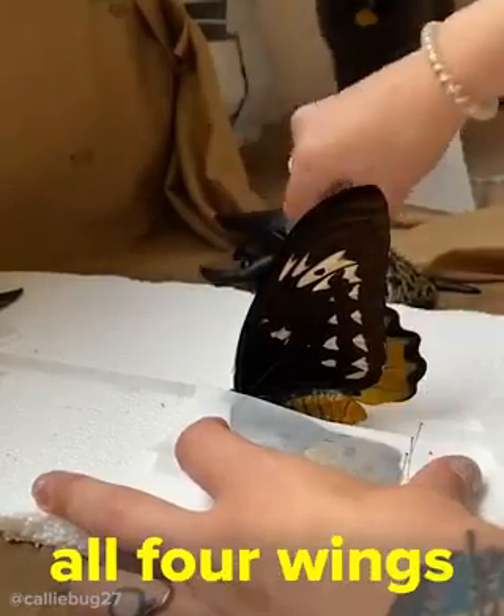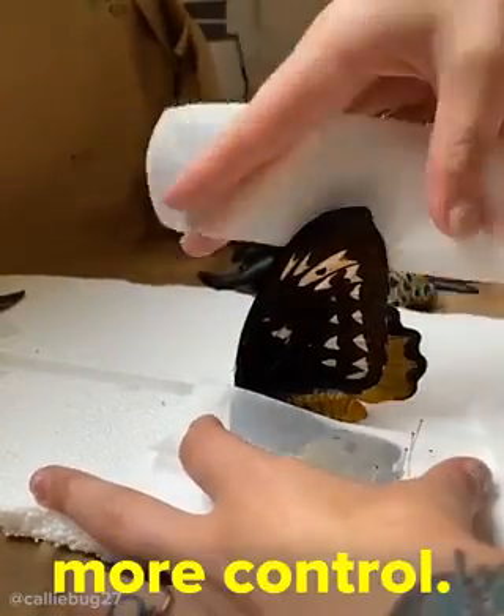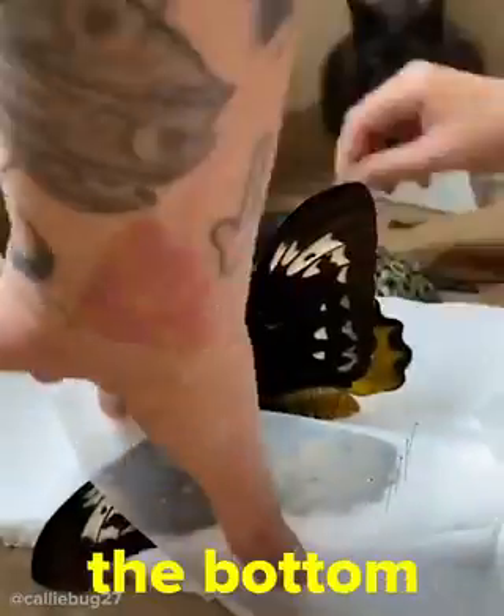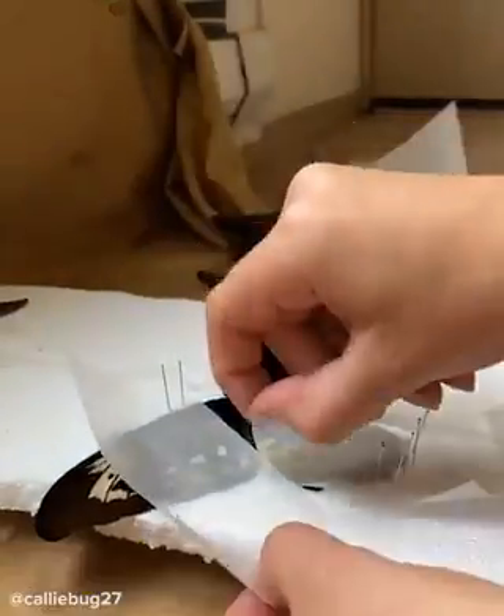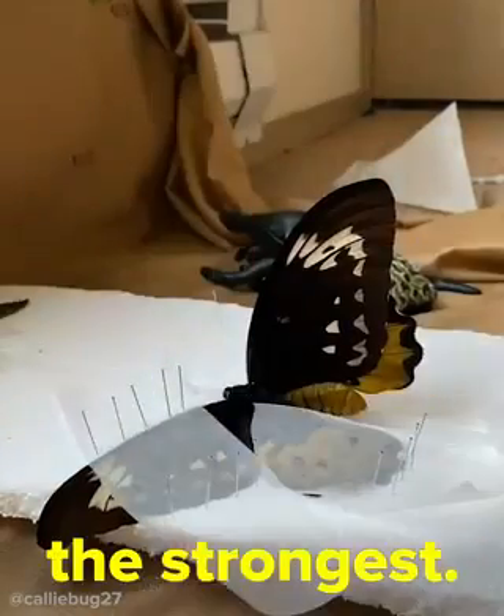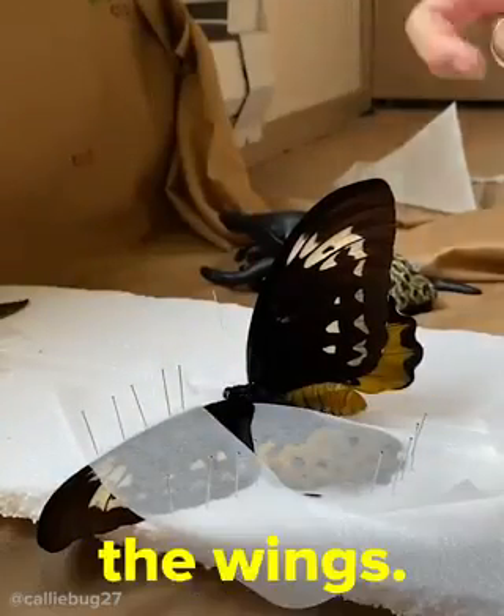I like to do all four wings individually because I feel like it gives me more control, but you don't have to do it like this. What I do is pin around the bottom and then pull the top wing down. When you're touching the wings, only touch on the top vein where it's the strongest, otherwise you can risk ripping the wings.